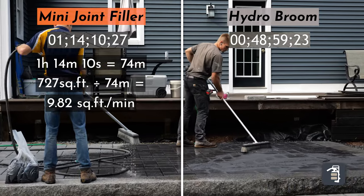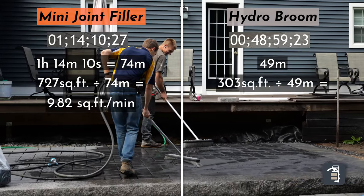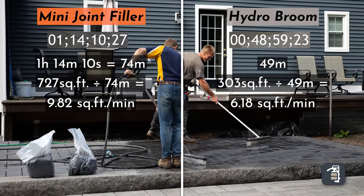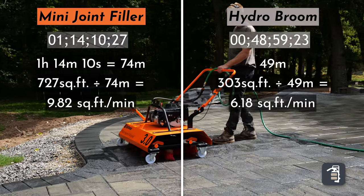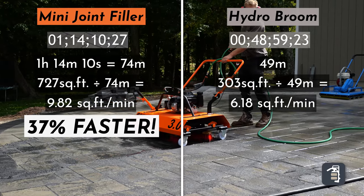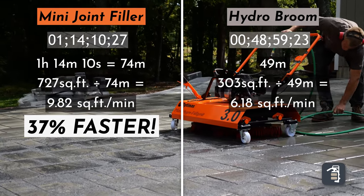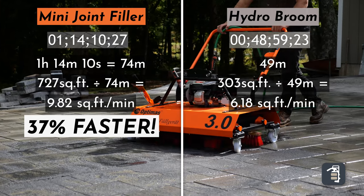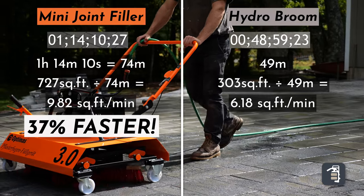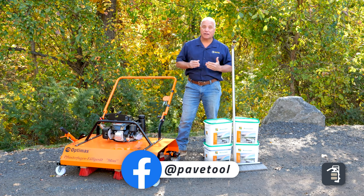The other option, using HydroBrooms with two people, was 303 square feet done in 49 minutes. Doing the math — 49 divided by 303 — that's 6.18 square feet per minute. So when I do my calculations, the mini joint filler is 37% faster. And I don't know about you, but when you're sweeping, your lower back suffers the majority of that pain, and this is one area you can alleviate that pain by making the right choices.